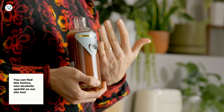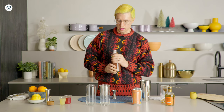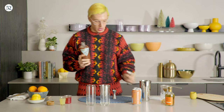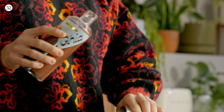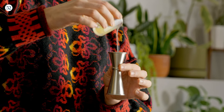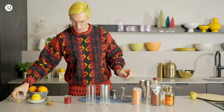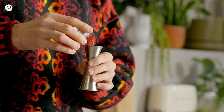Next, let's do the Ghia. Ghia is a non-alcoholic aperitif with kind of a rosemary-ginger vibe — it's really nice as a base for non-alcoholic cocktails. We're going to throw in an ounce of that, then an ounce of Meyer lemon juice. You can use the Meyer lemons you already juiced. And then finally, two ounces of blood orange juice.